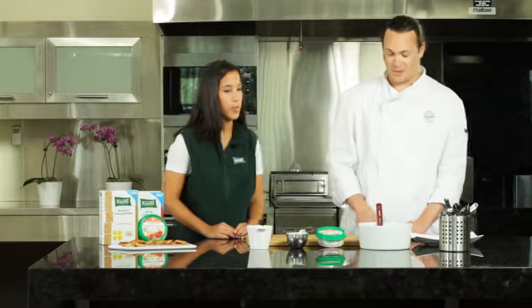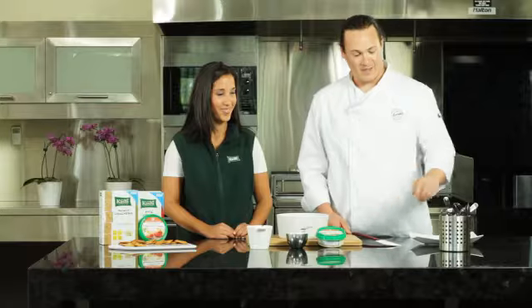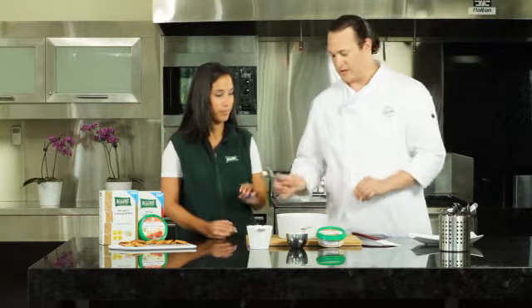The Asiago cheese in the crackers and the Asiago cheese in the dip actually blend very well together. Okay, so first things first, we have a little mixing bowl here. We'll have a spoon for you — you can actually begin.